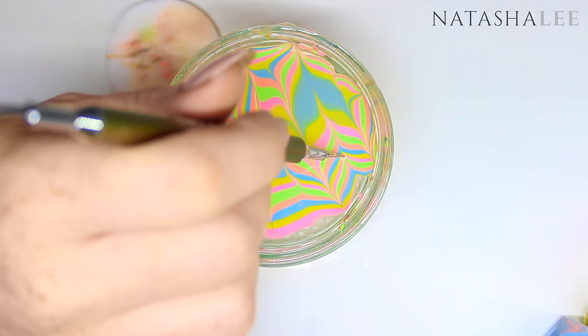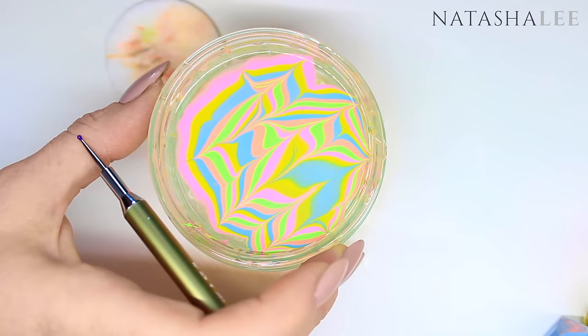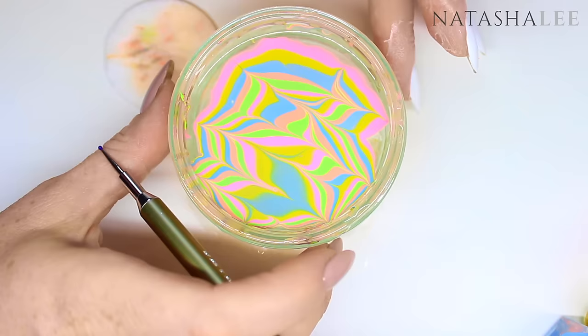When you've found an area of pattern that you like, simply move the bowl ready to apply your finger to the water. I'm only applying one finger at a time because I want to particularly pick each part of the design, but you can actually apply four fingers at a time to the water if you want to save time.